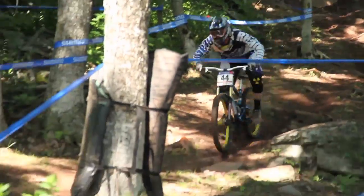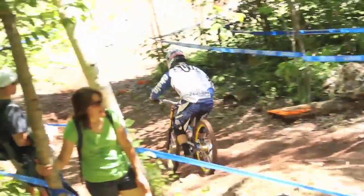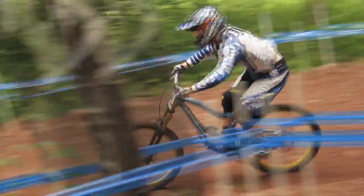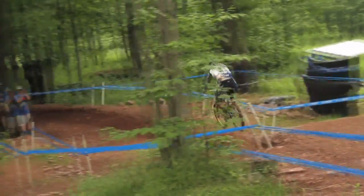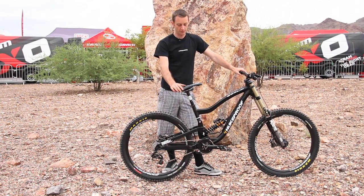They've been putting a load of R&D into this bike for the past three years and finally got it to the point we're at now. The team have been super happy with the bike this year, so much so in fact that we're actually going to keep it the same for next year. They've asked us to not make any changes to the bike, which is pretty cool — so we've hit it right first time.